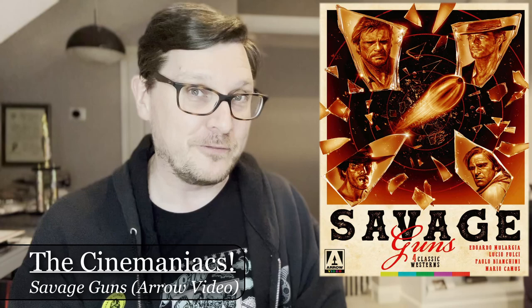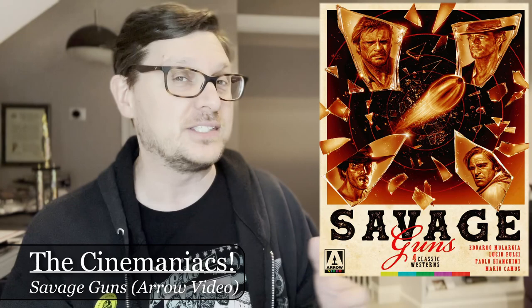This is the third — you couldn't tell by the number three — the third set that Arrow has put out of relatively obscure Italian westerns, with excellent transfers and phenomenal extras. And let's just dive in. This is going to be a long one, so grab yourself a cookie and a cushion because I'm going to go as in-depth as my memory will allow on these.